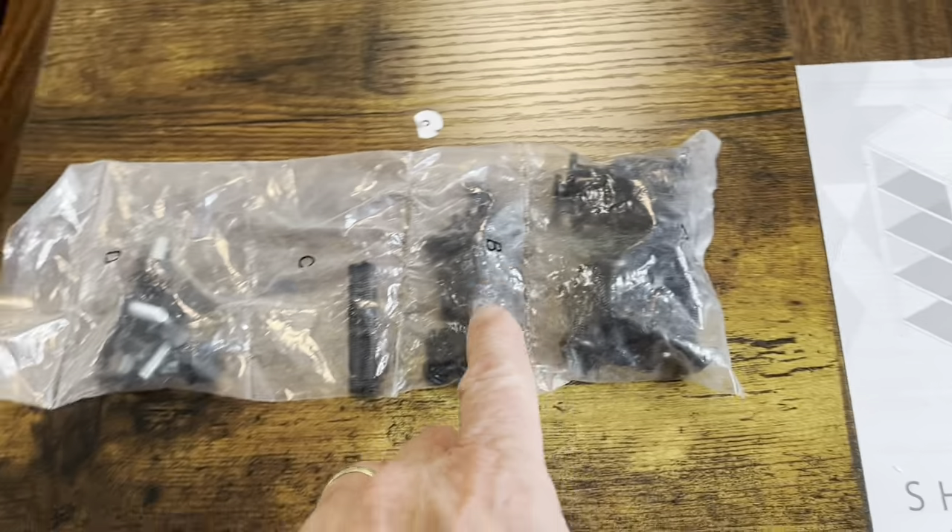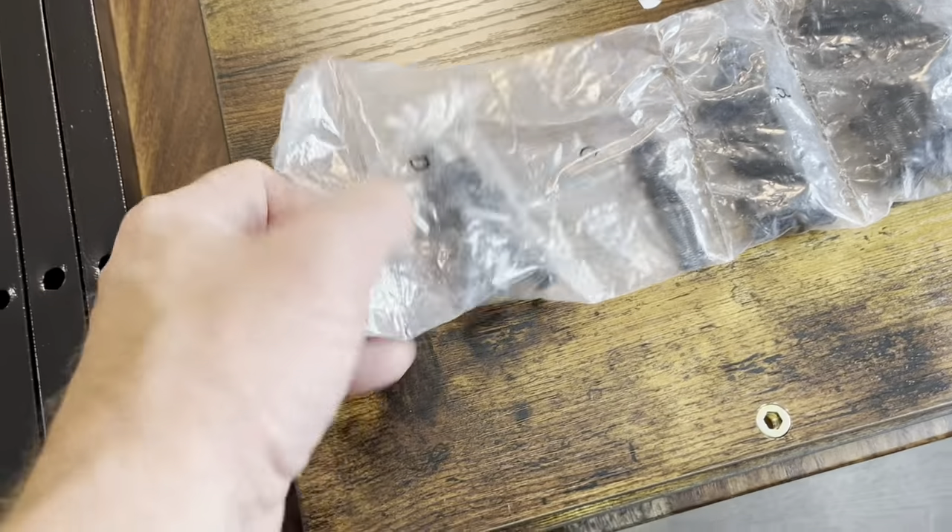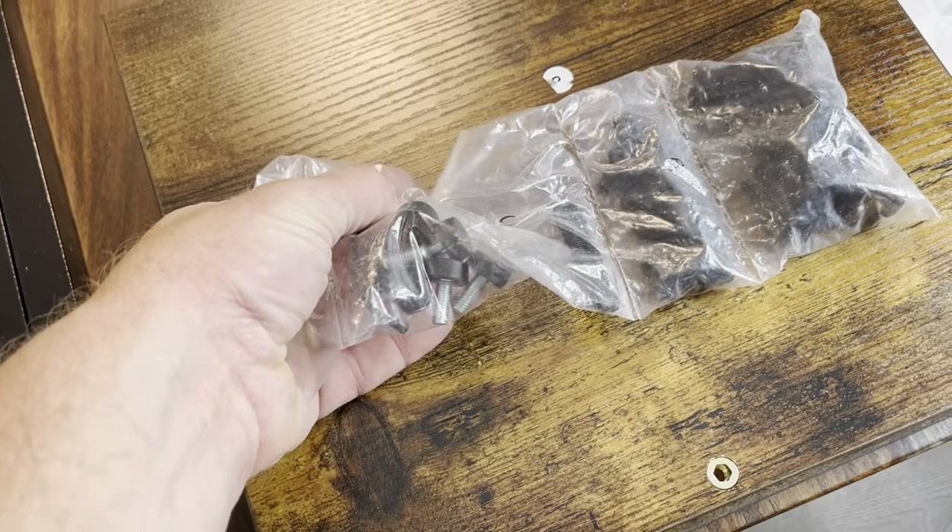Okay, here's all the screws. We got A, B, C, and D, and I see there's an Allen wrench in there, so these are going to be Allen head screws and fasteners.